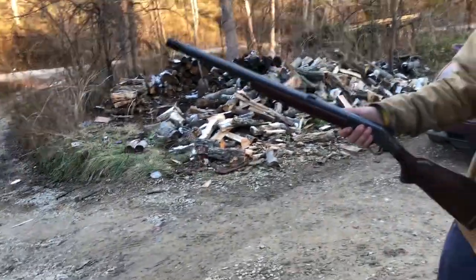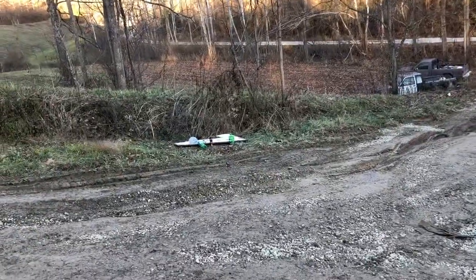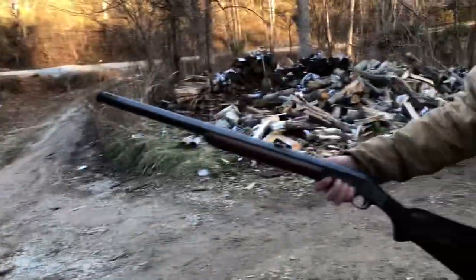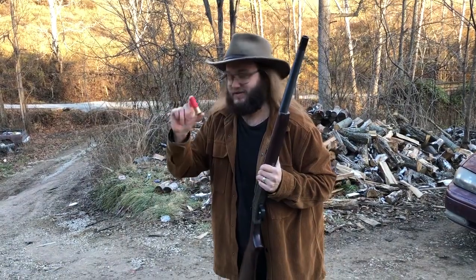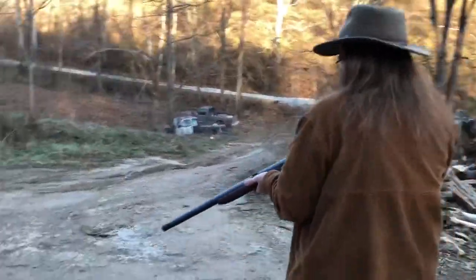All right guys, this one's going to be short and sweet. We're just firing this 10 gauge here a couple times each at pretty short range, see how it goes. This is an ounce and a half load, just a two and seven-eighth inch shell, bolt crimp on it. Not going to give you any data today, this is just for fun.